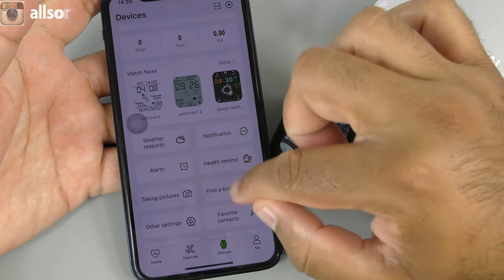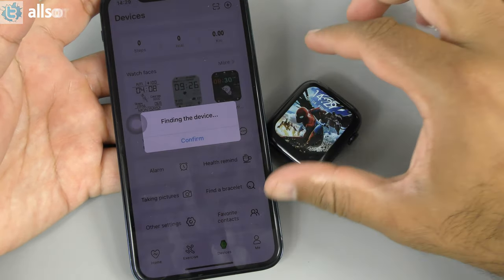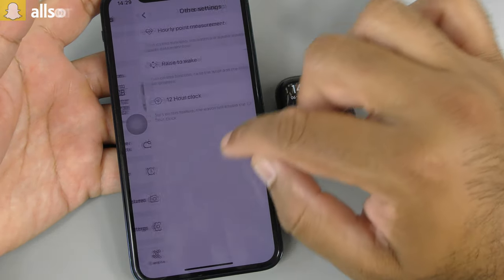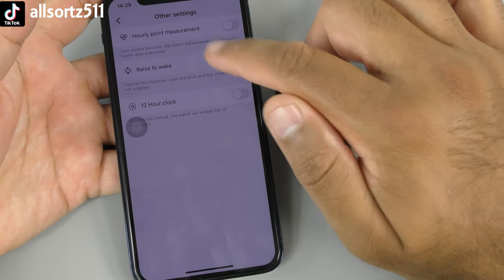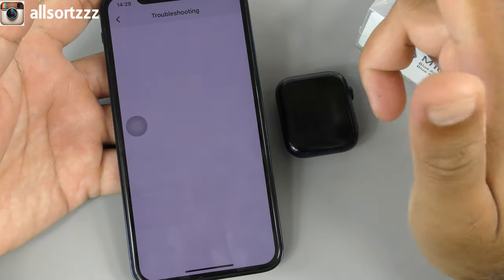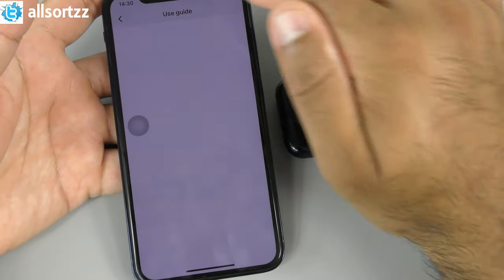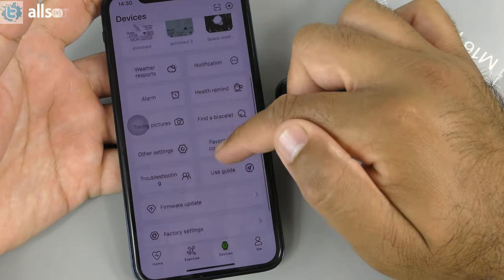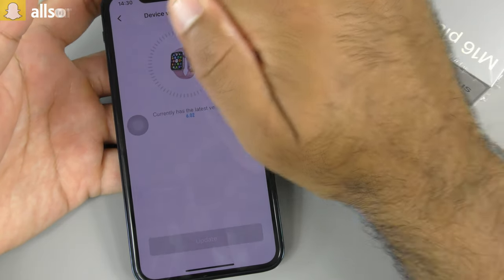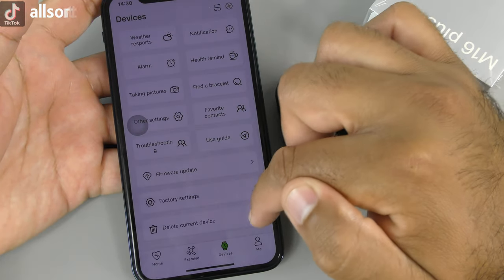Testing Find Bracelet — it doesn't seem to trigger any sound or vibration on the watch. Other settings include hourly step measurement, raise-to-wake toggle, 12 or 24-hour clock, favorite contacts, and troubleshooting with a downloadable user guide. Firmware shows version 6.0.2 as the latest. You can also restore factory settings or delete the device.